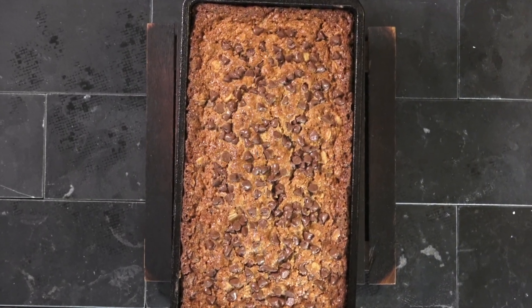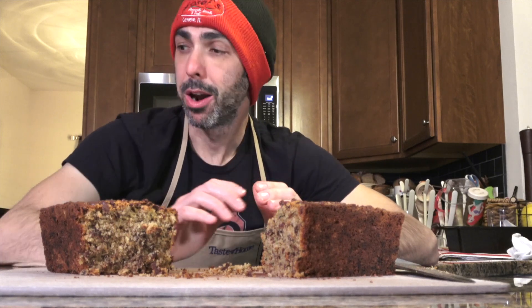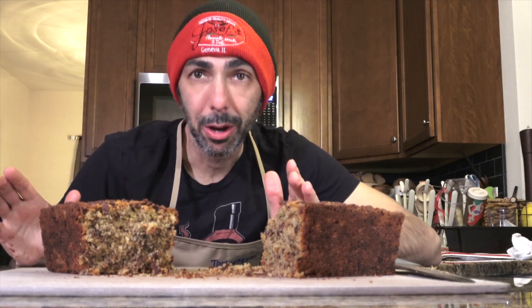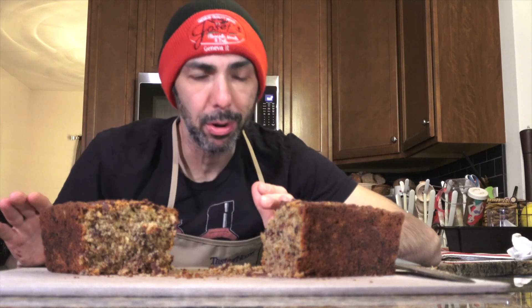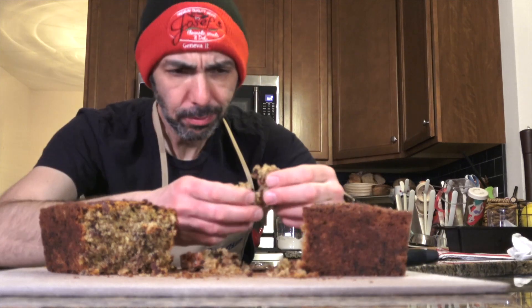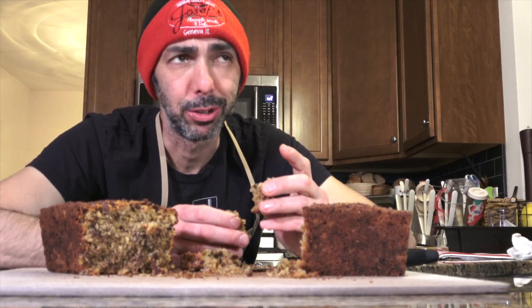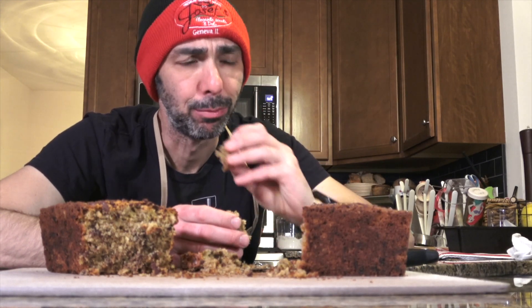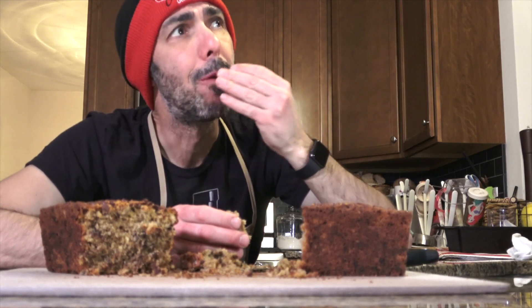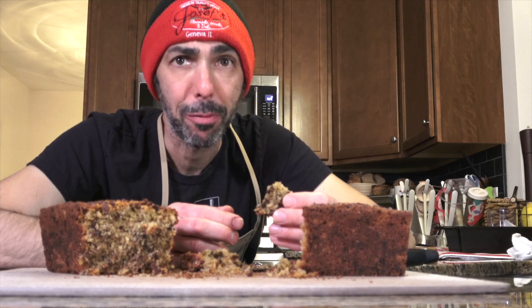Enjoy, you guys — it's so good. We made a zucchini oat loaf, a gluten-free zucchini bread, and now it's time to sample. Oh my God. The chocolate chips are a nice touch. Holy cow, I can't believe how good that is. And I can't believe it's gluten-free — that's blowing my mind.